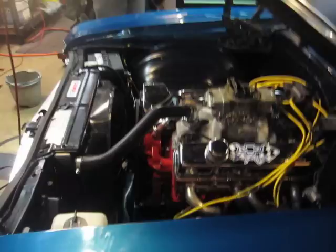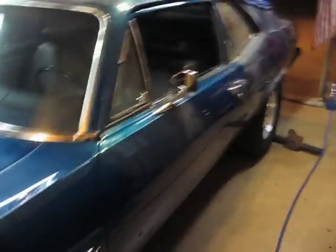Alright, first start up since the rebuild. From you, Marty. I'm putting this on Facebook and YouTube for you, Marty. You asked me to do it, so here it is. Go ahead, Dad. Start it up.